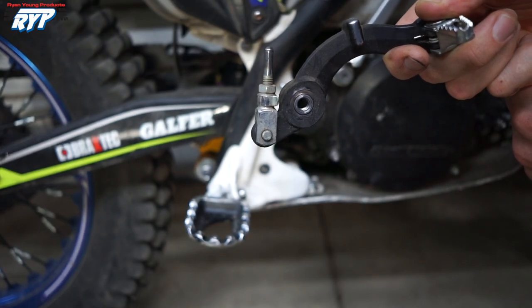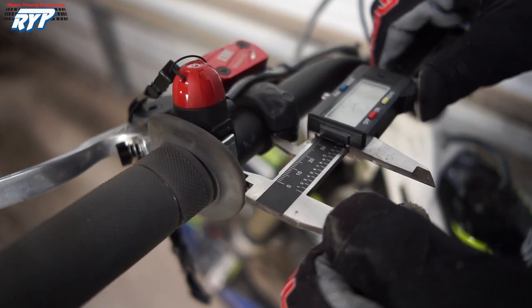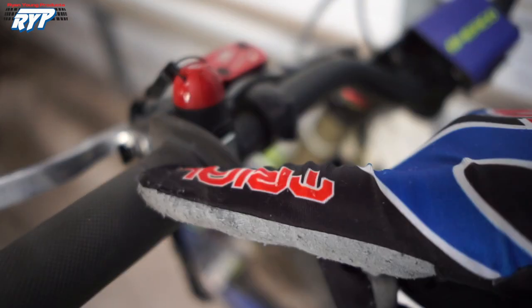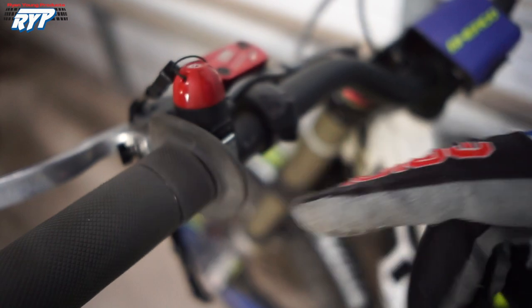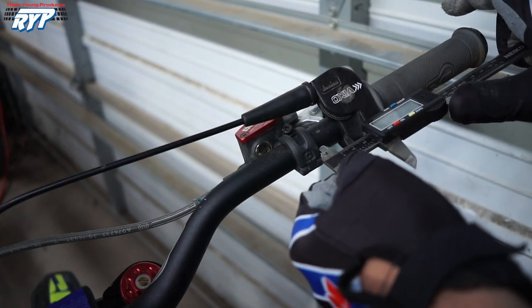If you look at the threads, that's where I have it adjusted right now. I have about 35mm between my grip and master cylinder clamp, but these are the asymmetrical S3 grips, so they're a bit wider than some of the others. On the throttle side, it's about 25mm.